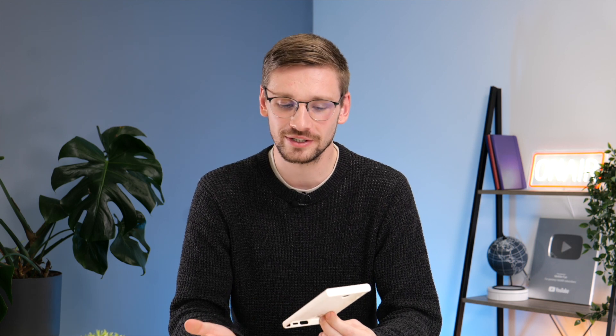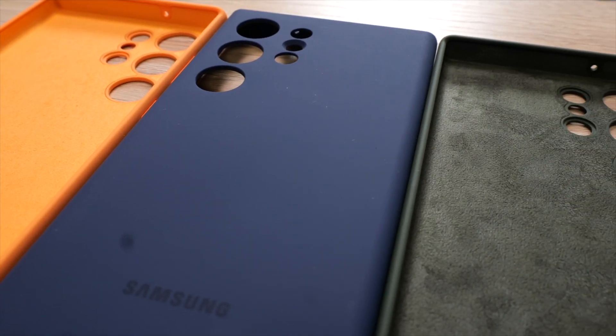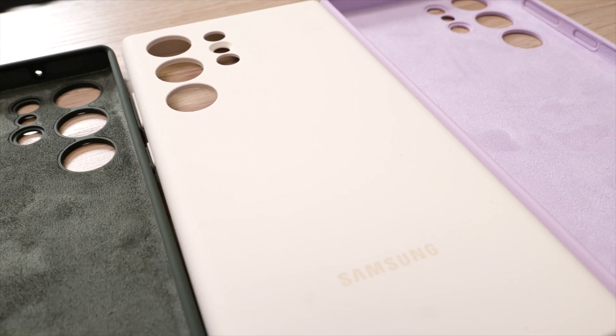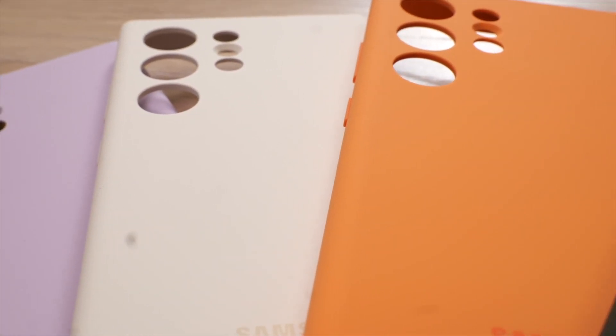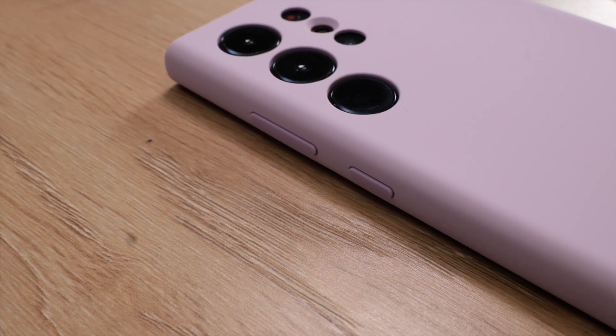I'm not a huge fan of it to be quite honest — it sort of looks like a white silicon case that's been used and yellowed up over time. I also like that all of these silicon cases have a contrasting Samsung logo and volume rocker and power button. The buttons are just made out of silicon so they're not as clicky as the leather case, however they're still pretty good. Other than this they offer about the same protection as the leather case.